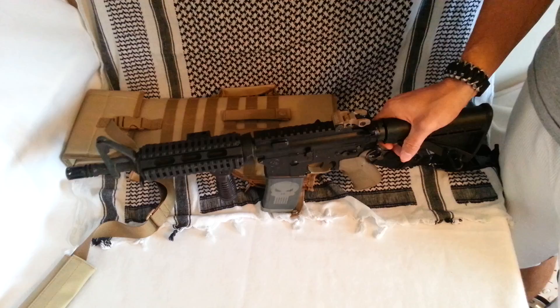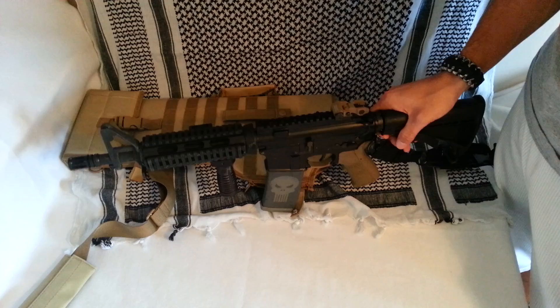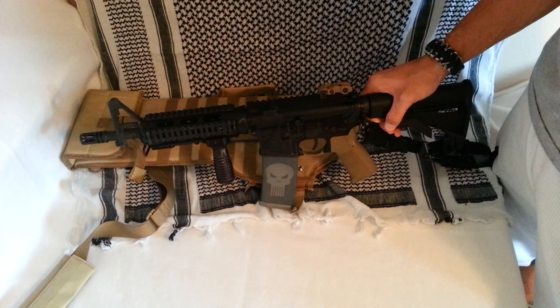A standard M4 with a carry handle might even be an issue. But if you've got a flat top with iron sights, a 30-round mag, and not much going on out front — or if you have a front grip that folds — you could probably get away with using it.